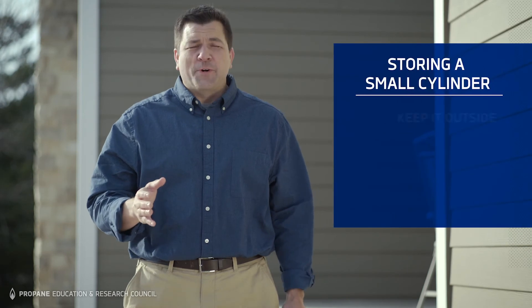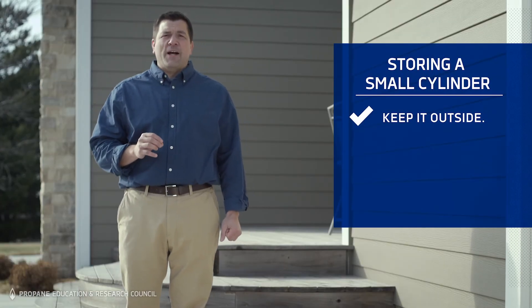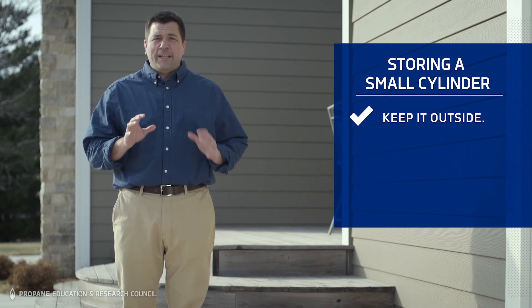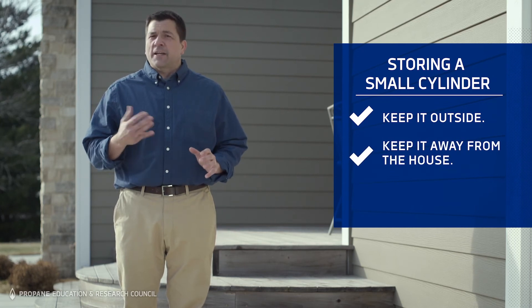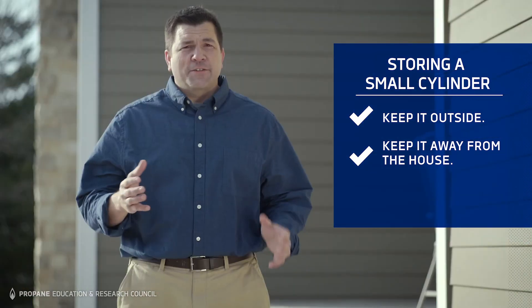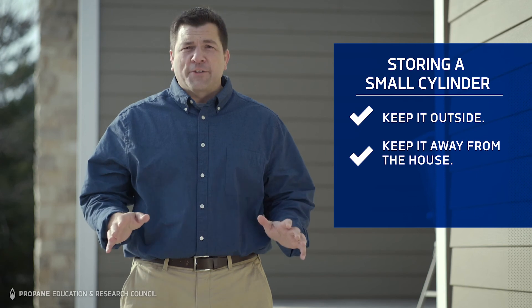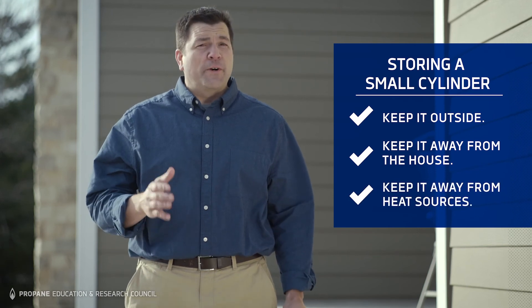When it's time to store your small cylinder, keep it outdoors — never in an enclosed area like a basement, garage, shed, or tent. Keep the cylinder away from areas that can become too hot, over 120 degrees Fahrenheit, such as near a stove, fireplace, or other heat source.